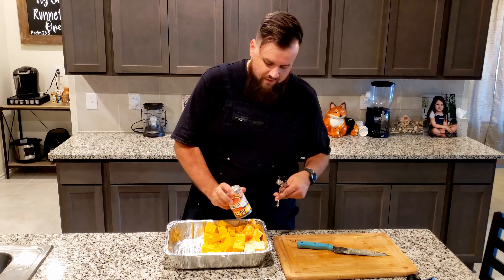Let's go ahead and get the smoker set up and up to temperature. We'll be back to take this out and put it on the grill, and we're going to let that go for two hours.